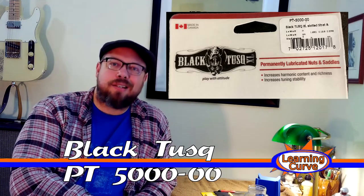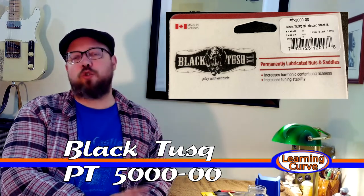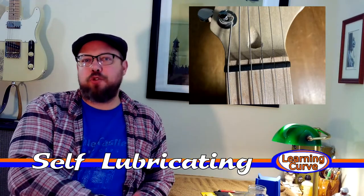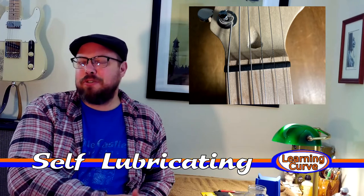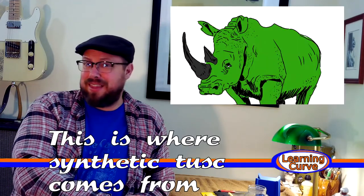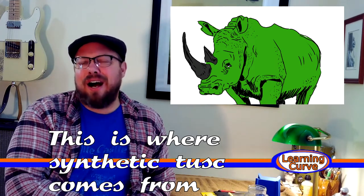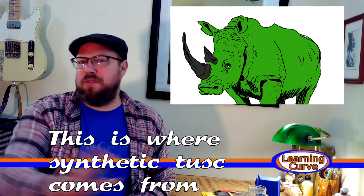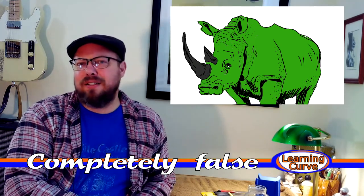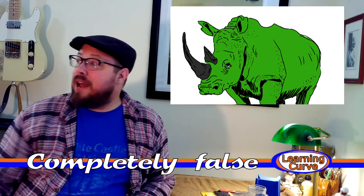The nut I bought is a black Tusk PT-5000-00, made by a company called GrafTech. It is supposed to stay lubricated forever. It's made out of some kind of synthetic bone — they call it Tusk — it's like a hybrid synthetic material. From what I understand, they harvest it from synthetic rhinos that have better lives on the GrafTech farms than they would in the wild. I'm kidding. It's some kind of magical plastic. And I've been happy with it in the past.